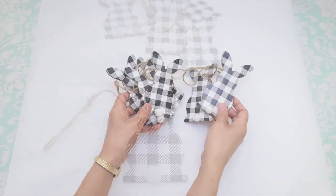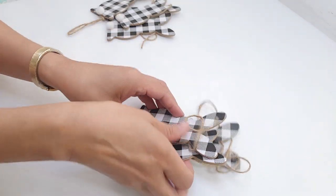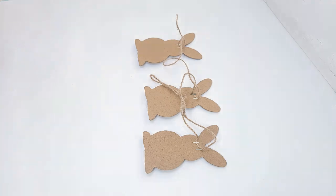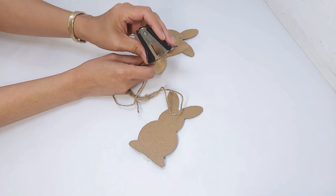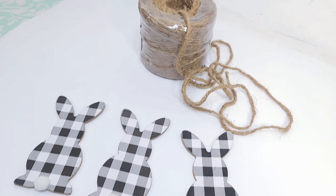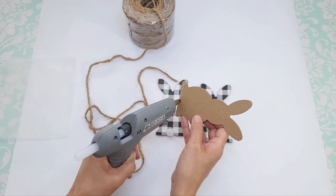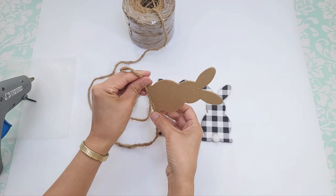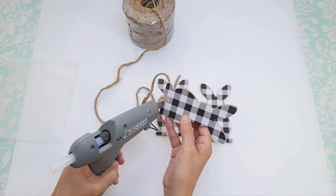For the first DIY I'm going to use this buffalo check bunny garland that I got from Dollar Tree. There are about six bunnies on it and I'm going to cut out and use three of them. I turn them over and remove the staples on the back. I'm going to wrap the bunnies in jute cord and hot glue that on, making sure to leave about six or seven inches at the end to wrap up and close the bottom.